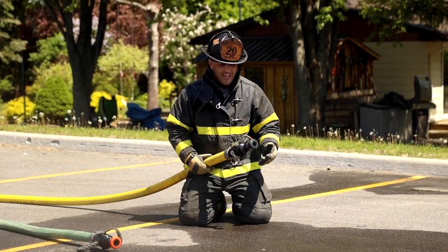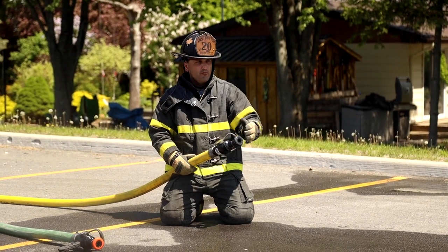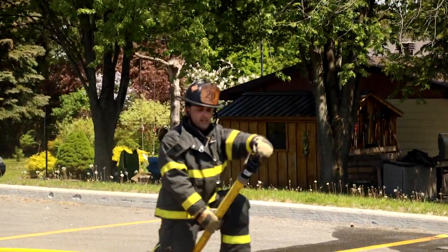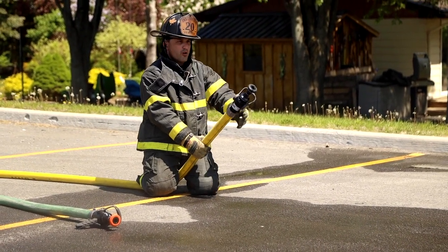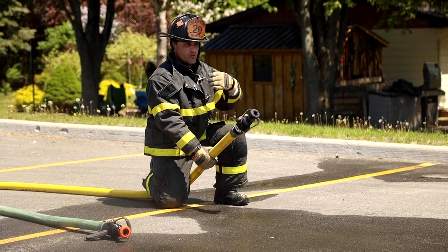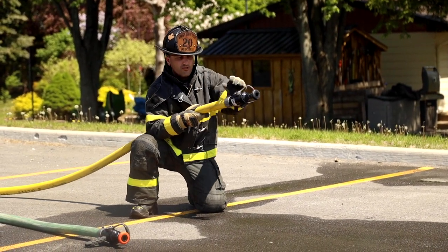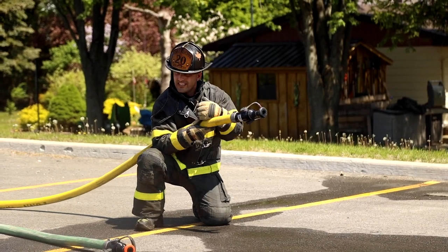The nozzle without the pistol grip makes you hold the nozzle in the right way. As you've seen before, if I want to be in a defensive position I can grab the nozzle with my arm, kneel down on it, and that's the perfect length from my body to the nozzle bail and tip to open, close, and control it. But if I'm doing interior firefighting duties, I want that same safety margin of hose in front of me. Having no pistol grip makes me hold the hose and nozzle in the correct fashion.